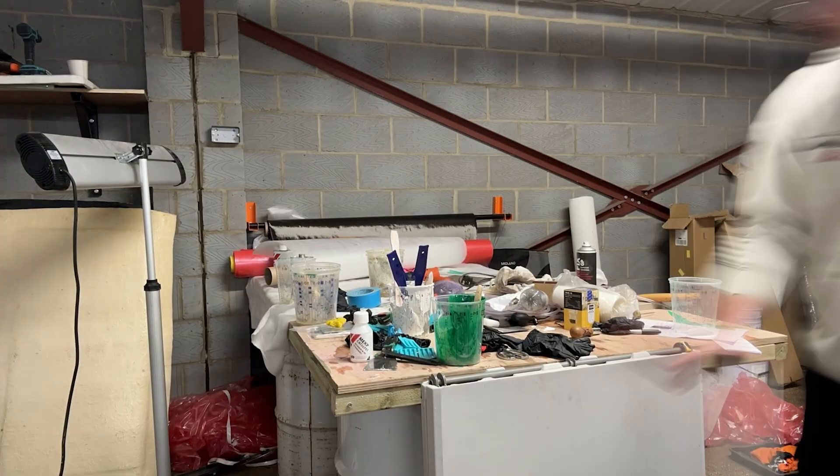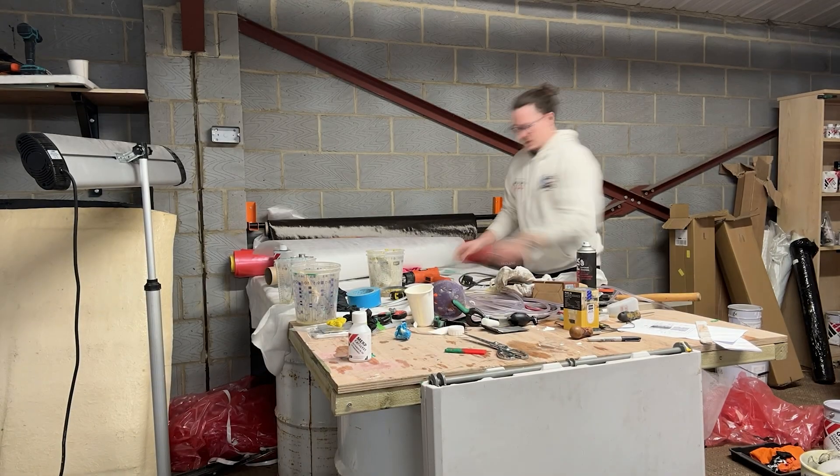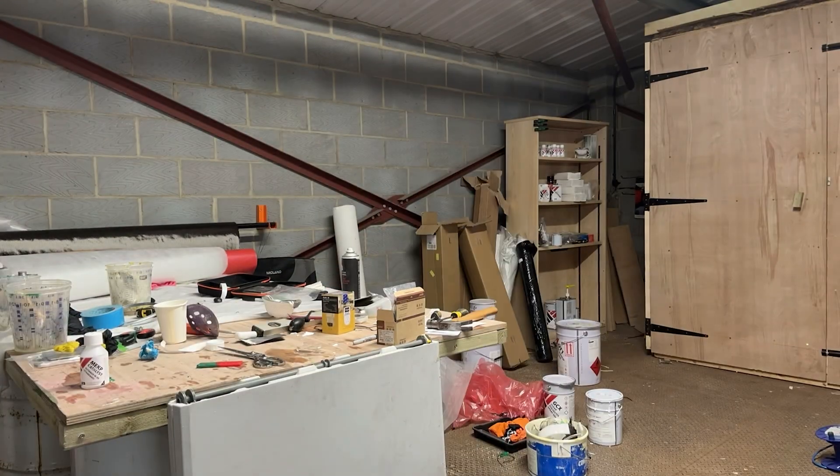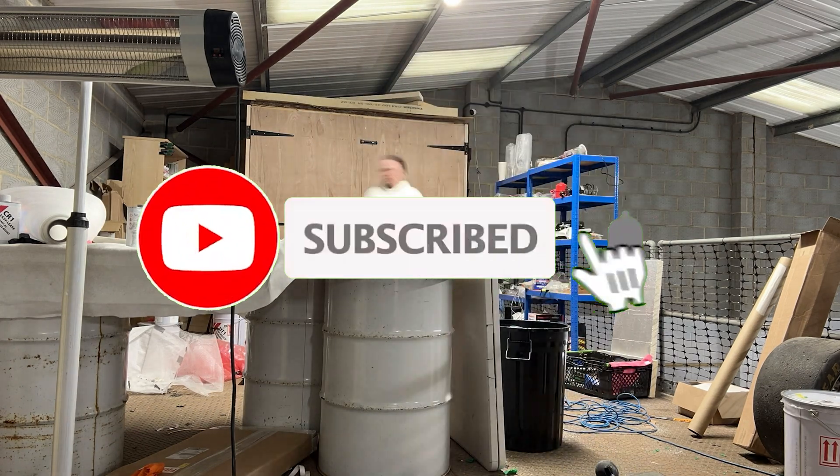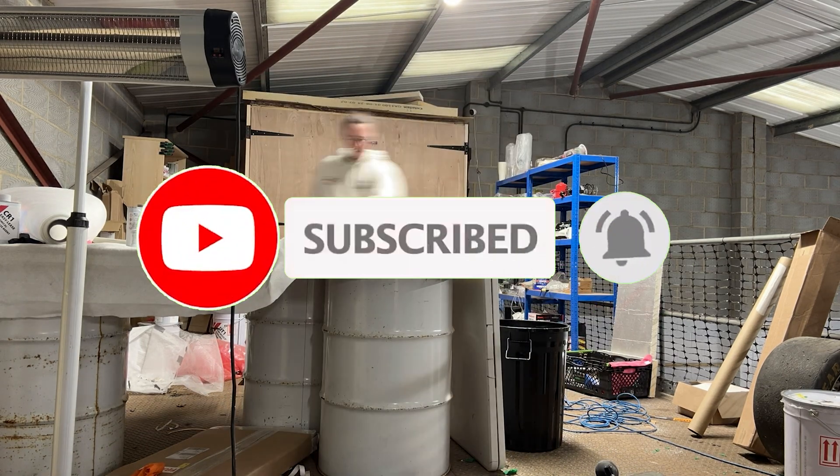If you're enjoying the content and want to follow the build along with our journey to creating a carbon fiber Camaro, hit that subscribe button, like the video, drop a comment — it helps the channel more than you know. Now let's see what Tom's up to.